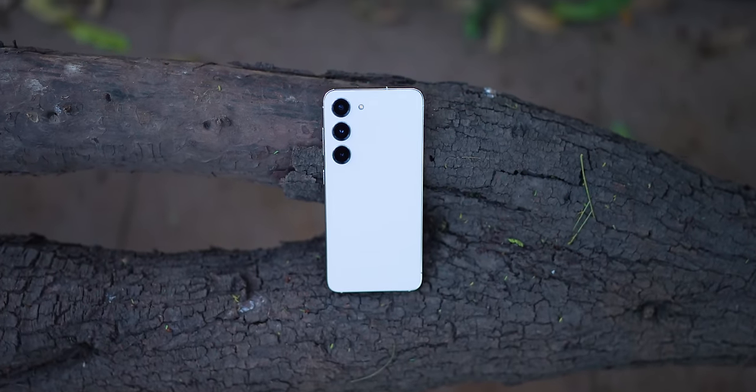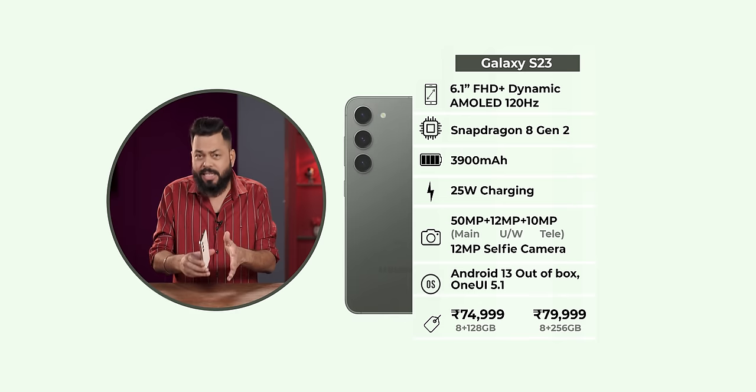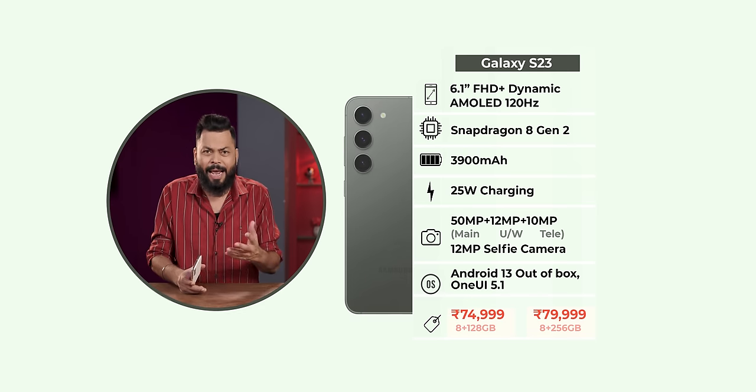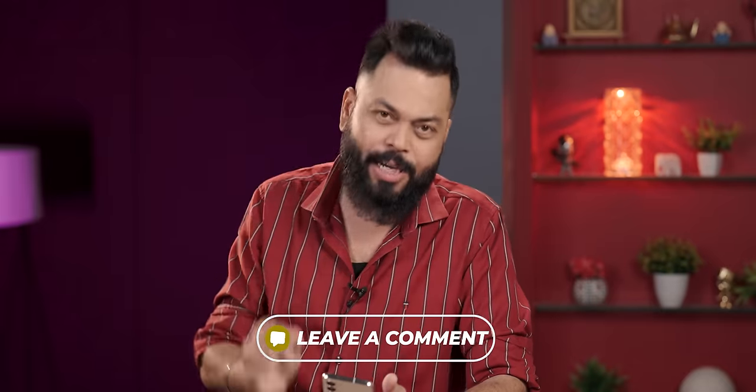If you need a compact, powerful phone, I don't think you have other choices — this is the S23. There are also great offers: if you buy this, you get a Galaxy Watch 4 and buds for 5,000 rupees. The entire Samsung ecosystem will be ready. If I talk about prices, I suggest you buy the 8/256 variant for UFS 4.0 performance. The 8/128 is 75,000 rupees and the 8/256 is 80,000 rupees — it is worth putting that extra 5,000 for 256GB. Drop your specific questions in the comments below.